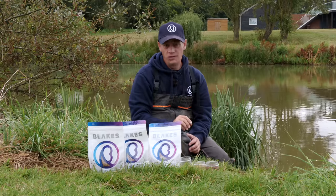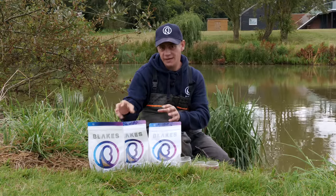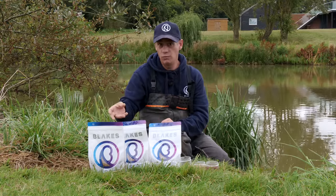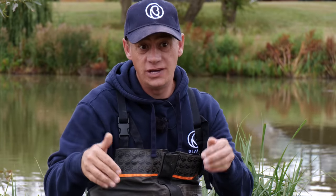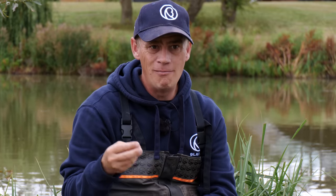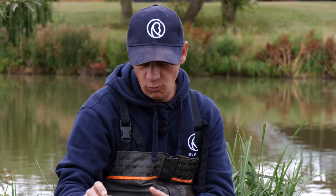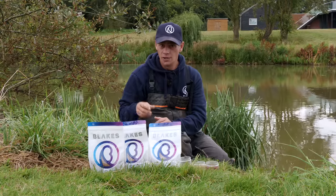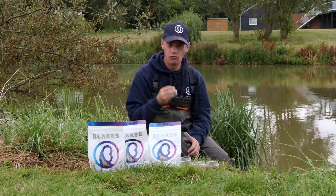Moving on to hook bait choice — this is so important. Whatever you choose to feed, regarding size and volume of pellets, you're trying to create competition of fish eating in your peg so they're eating all your loose offerings. A match-the-hatch approach — putting on the hook what you're feeding — can be really good. But more often than not, I find a different hook bait really good. This is confidence and venue-dependent, and what's so nice about this style of fishing is you can tinker around with it.